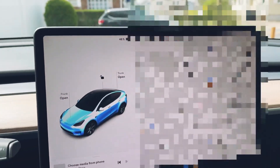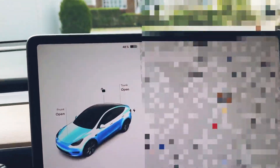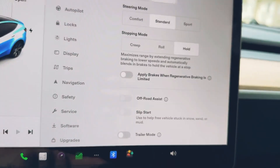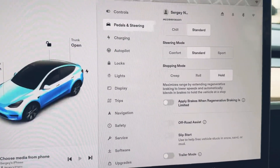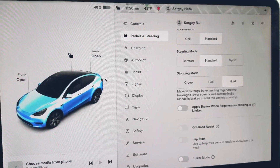Before you leave the shop, make sure they update your software. Go into the main menu, then into Pedals and Steering, and confirm that the trailer mode is now enabled. They were actually going to let me leave without this being updated, and when I asked them about it, none of them knew — they had to do their own research.